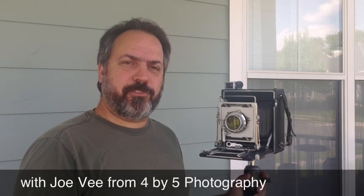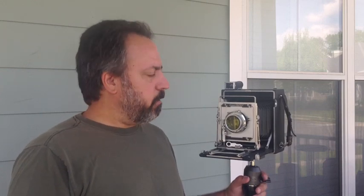Hello and welcome. I'm Joe V from 4x5 Photography. In this series of videos we're looking at all the things you need to know to use your large format camera. Our first video focused on film handling and loading, and this video is going to focus on the camera, the different components, how you set them up — basically everything you need to know to use your large format camera to capture the image you're looking for. So stay tuned and let's get right into it.